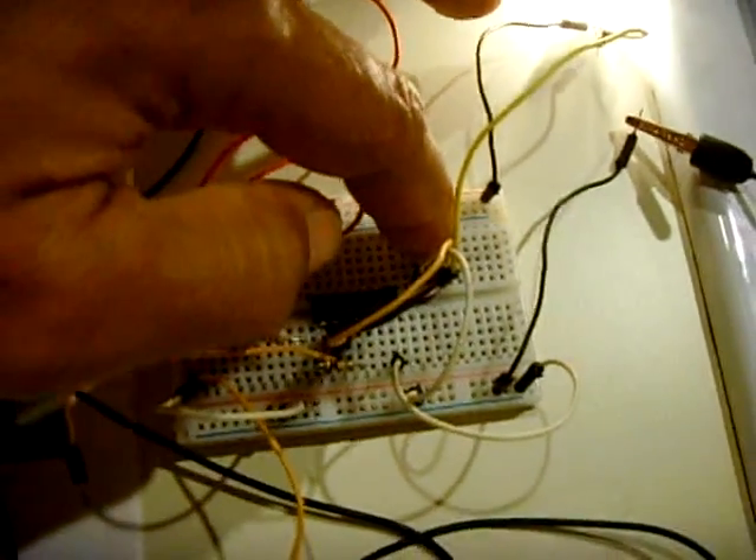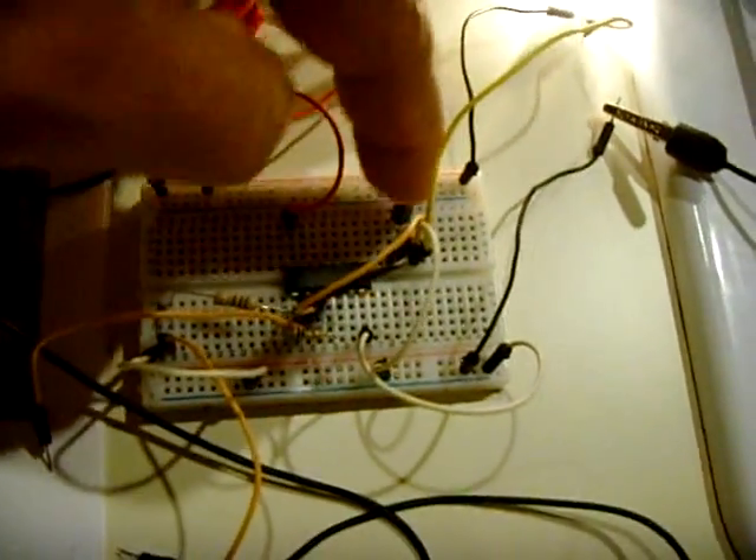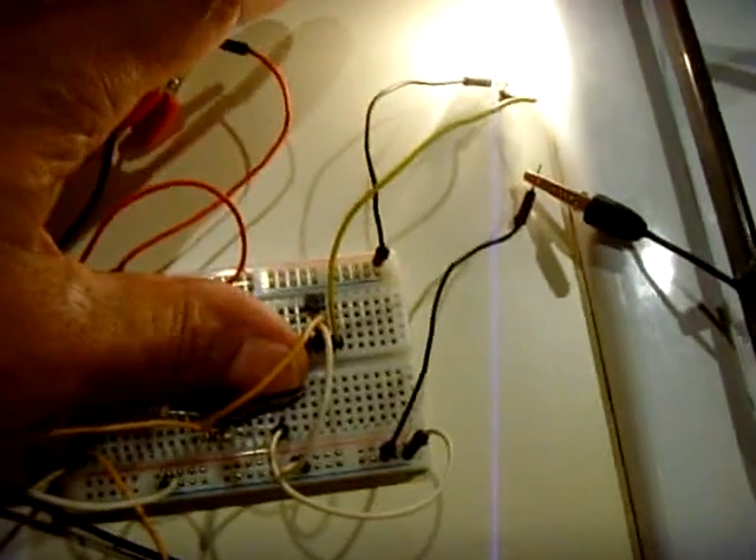I can leave that on. This transistor here does not get hot at all. This is a MOSFET — I said P-channel but it's actually an N-channel, so I got that going. This is a real handy circuit.